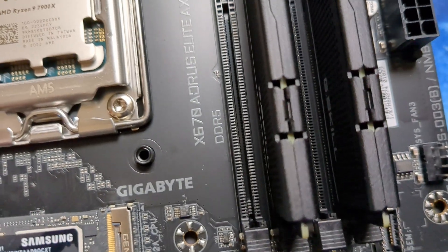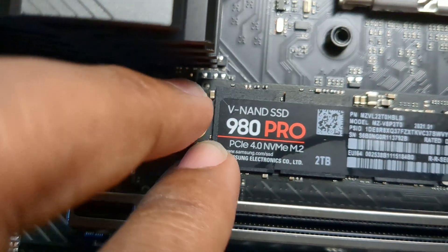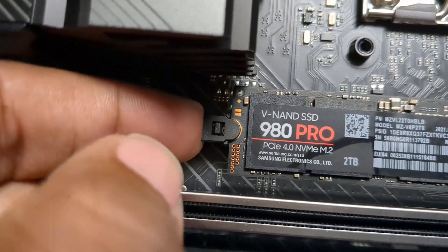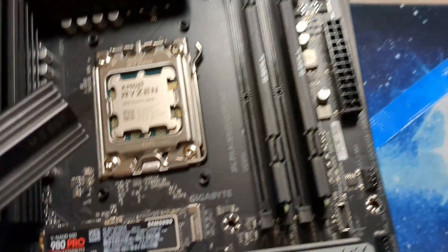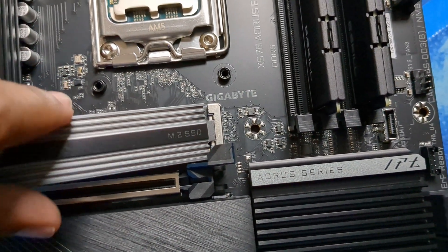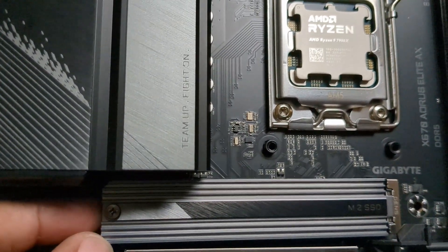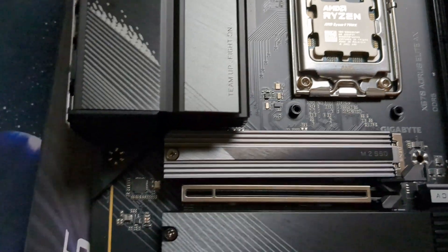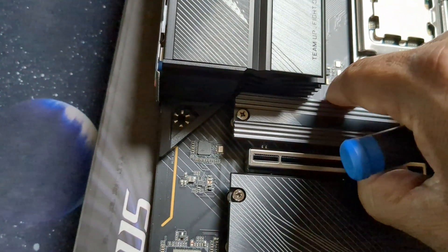Now we have the two-terabyte 980 Pro that we are using as the boot drive. The M.2 slot actually just closes down like that to keep it in place — no screws needed. Then we take the plastic off the heatsink that goes over the top drive, which is the PCIe 5.0 slot connected directly to the CPU, even though we don't have a PCIe 5.0 drive.